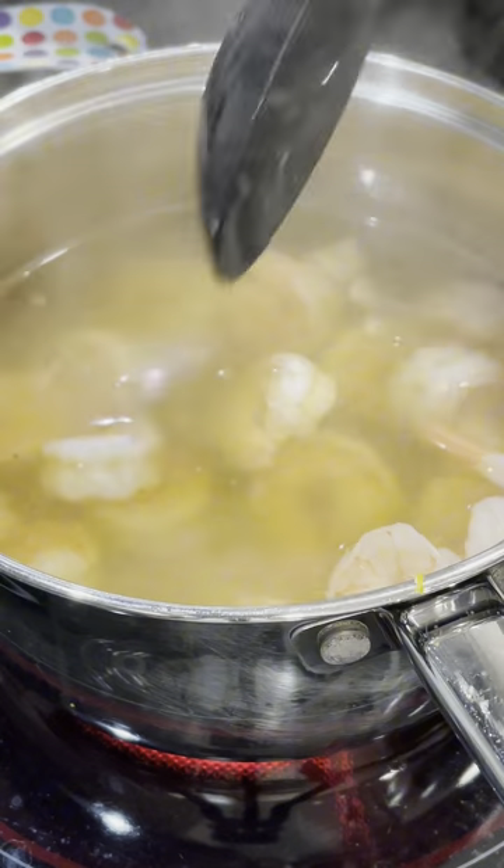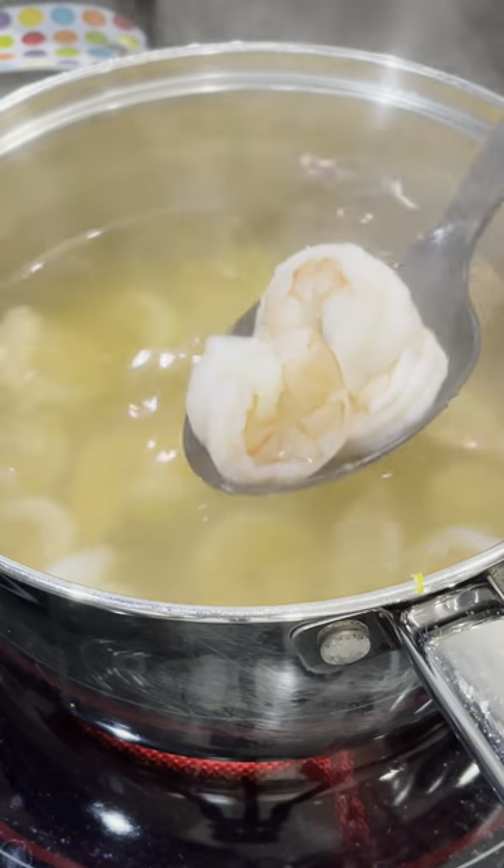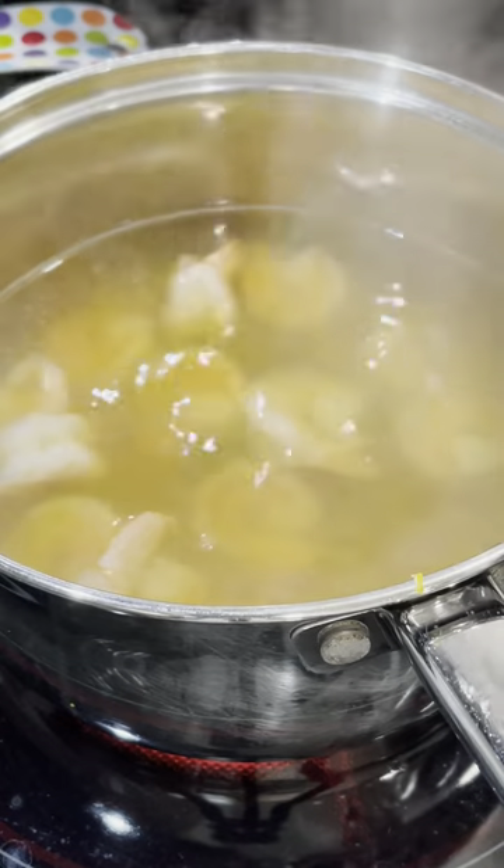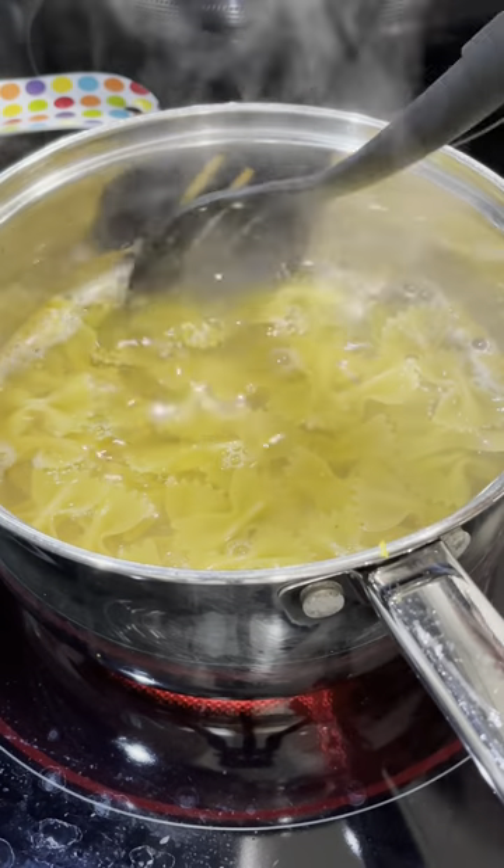Keep in mind, as these shrimp cool, they're going to cook a little bit more. So you see how they're nice and bouncy and no longer translucent — this is exactly where you want to pull them.